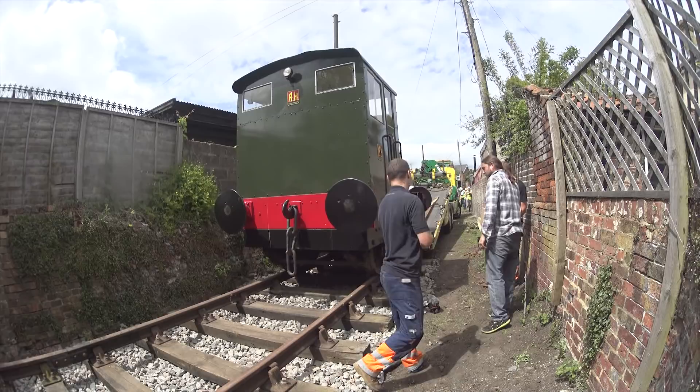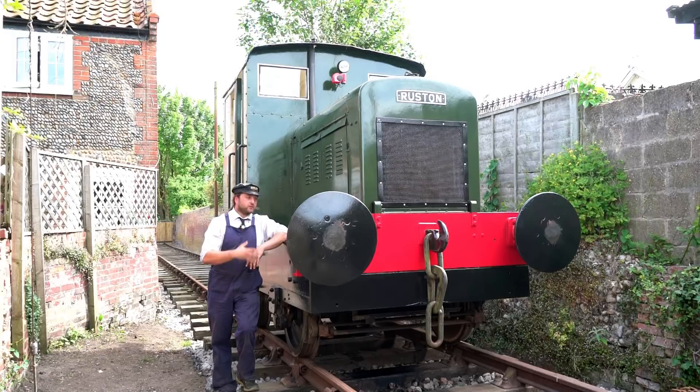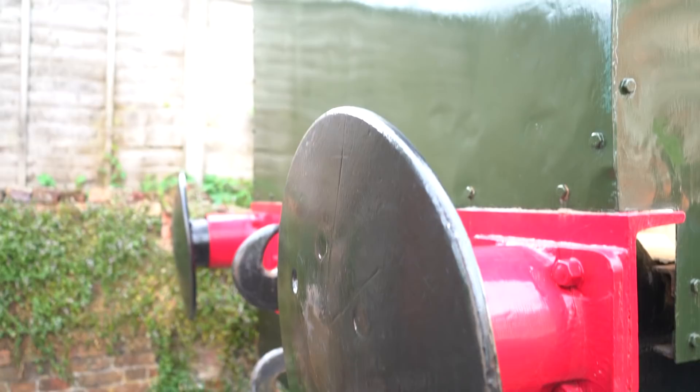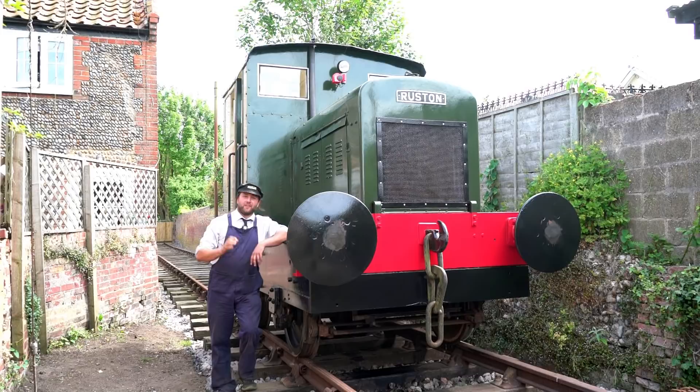The locomotive made it safely to our destination. Where? Well, we've come for the grand opening of the UK's newest heritage railway, which is the Leiston Works Railway, which, funnily enough, is in Leiston. We are here for the 160th anniversary of the railway opening - it opened on the 1st of June 1859. There hasn't been a train running here for over 50 years, and so my little Ruston is going to get the honour of being the first locomotive to run in preservation for over 50 years.